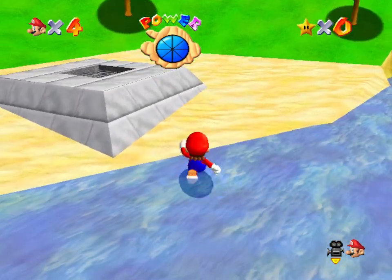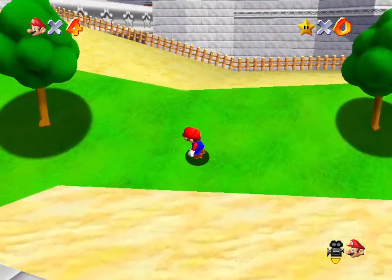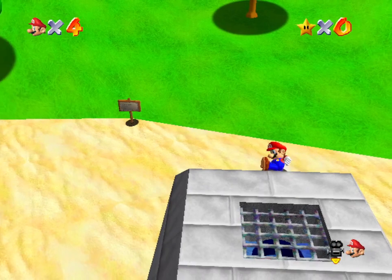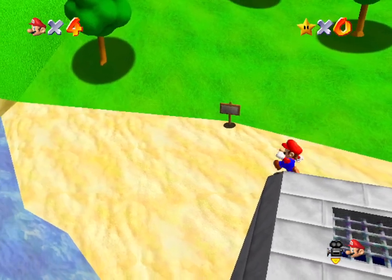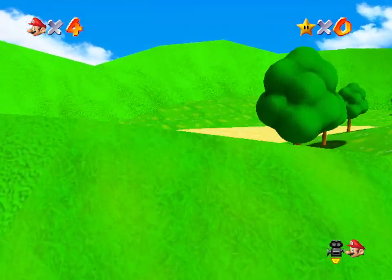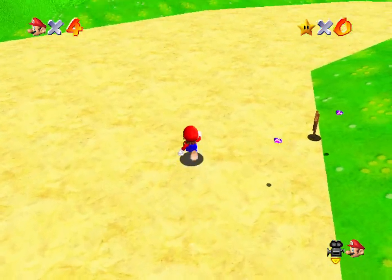It seems to be working fine. If I find anything untoward, I'll let you know. But it seems to be working fine. Can you get up there and run as fast as your little legs can carry you?